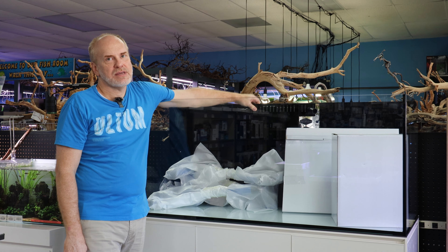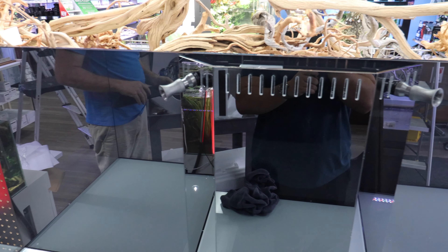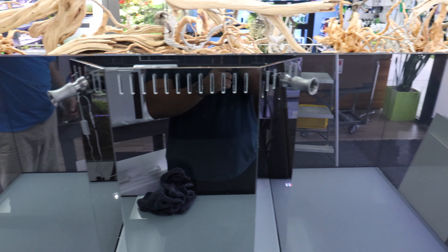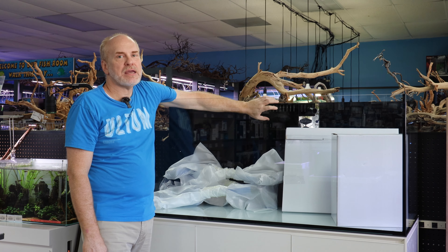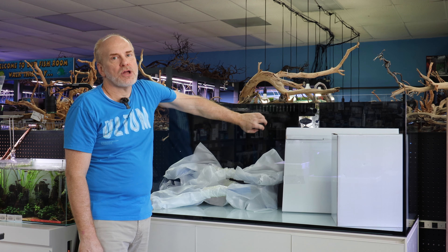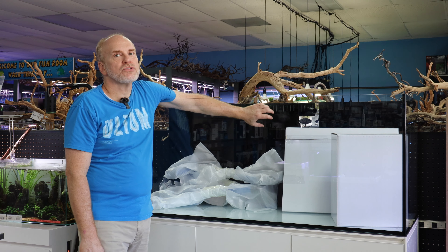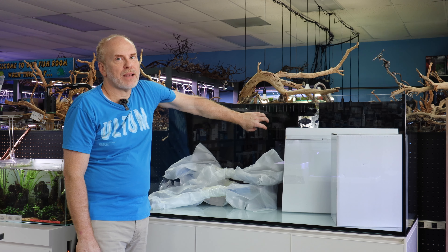The back overflow chamber is actual glass — it is black tinted glass. Why did they do it in glass? Because if you have GSP or anything and you want to scrape it off, you will not be gouging any plastic. Plus it's a lot easier scraping GSP or corals off glass than off plastic.